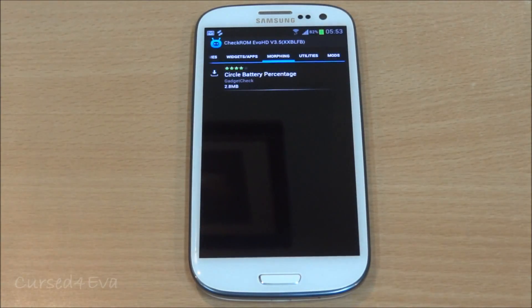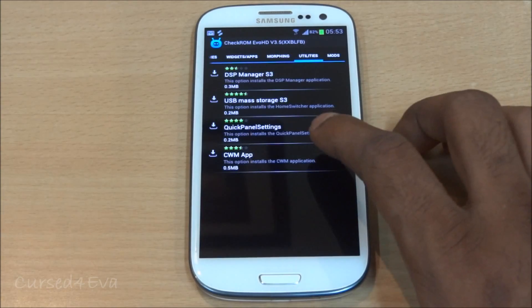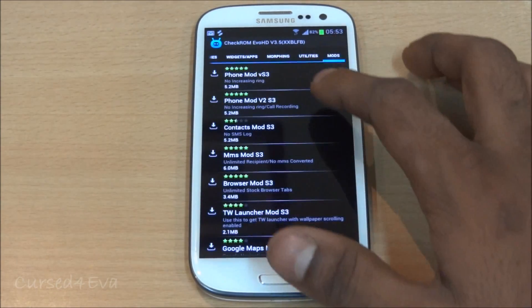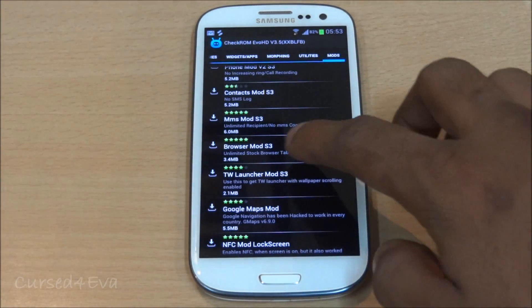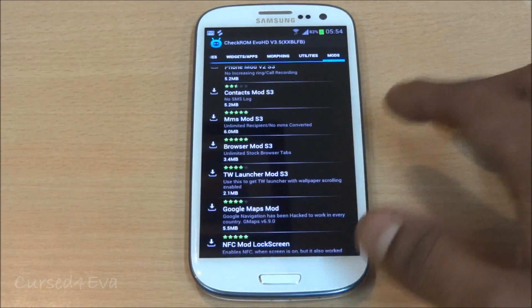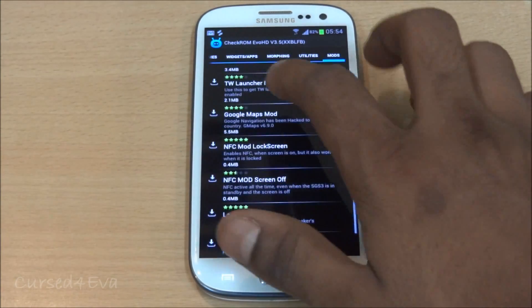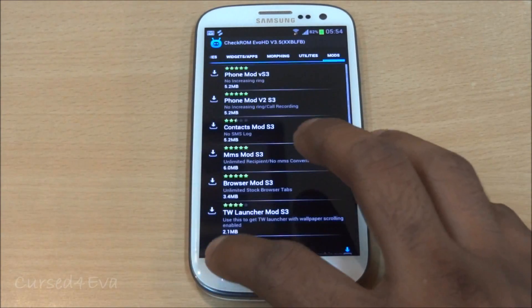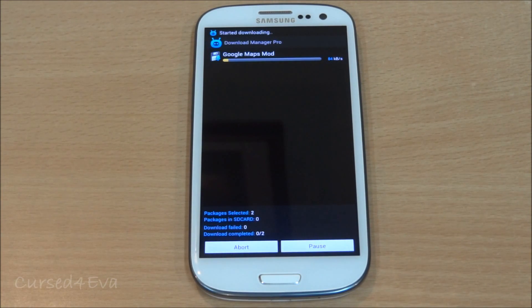As far as morphing goes, you get the circle battery percentage. Then you have utilities: the DSP Manager, USB mass storage, Quick Panel Settings, ClockworkMod app. And then you have mods: increasing ringtone, removing SMS from call logs, unlimited stock browser tabs, SMS not getting converted to MMS, and so on. I'm also going to get the Google Maps mod. All you need to do is hit download and install packages — the packages get downloaded and installed right from the app. Kitchen Pro is a cool little free app that really sets the Czech ROM apart.